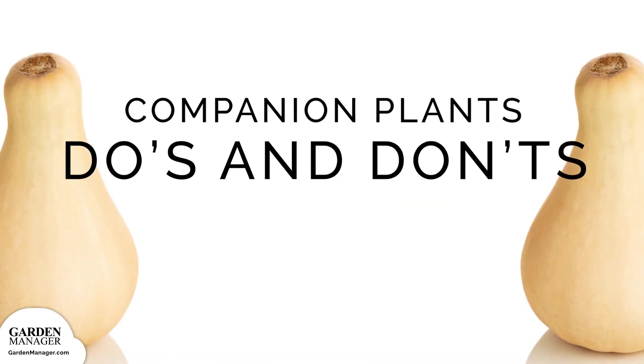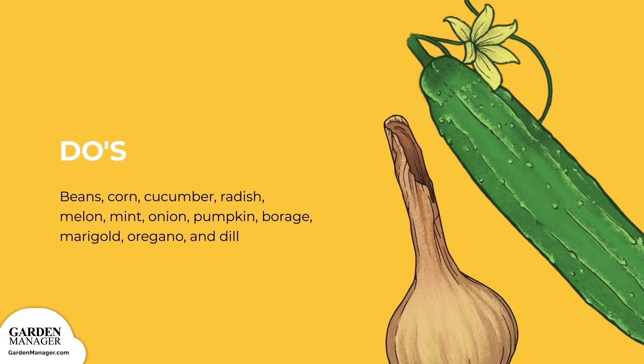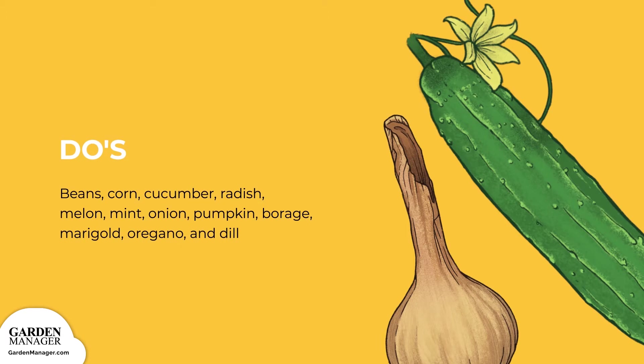Companion plants — Do's: beans, corn, cucumbers, icicle radishes, melon, mint, onions, and pumpkin are all great companion vegetables for your squash. If you're looking for some helpers with your butternut squash, borage deters worms while improving growth and flavor, marigolds deter beetles, and oregano provides some general pest protection. Dill might also help repel squash bugs, which are pests that kill your squash's vines.